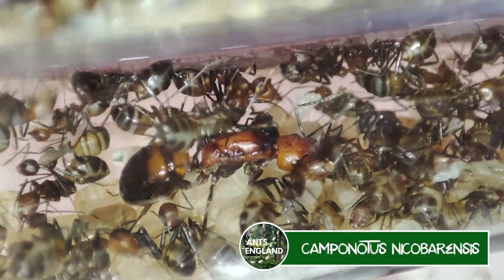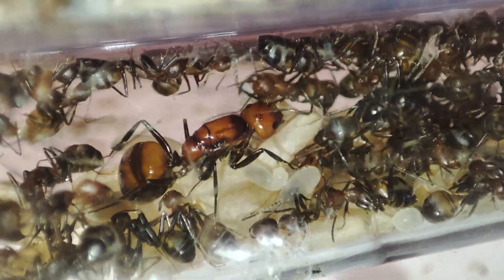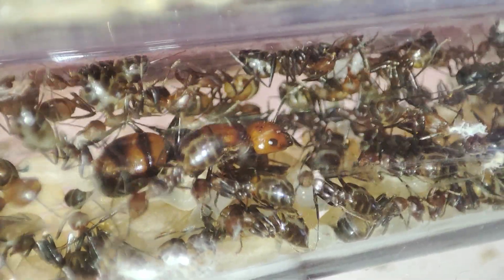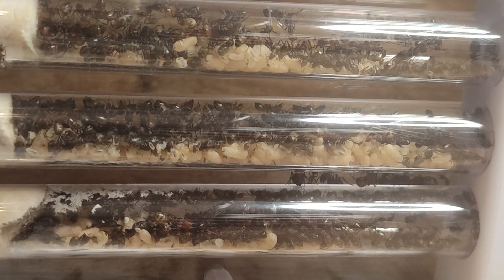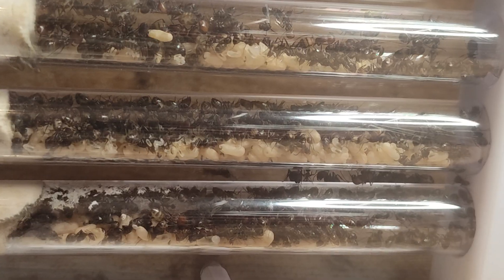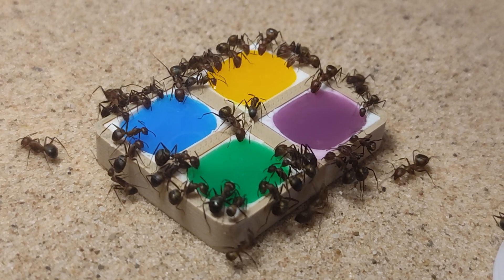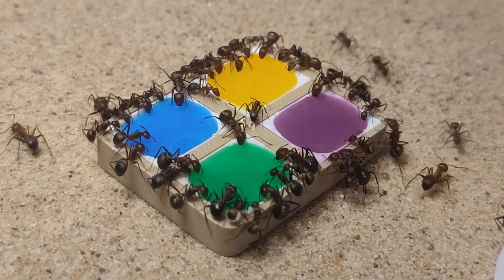Next up, Camponotus nicobarensis. Here is the beautiful queen - she's doing really well at the moment, definitely a population boom on the way. Some of you may remember my first ever nico colony and I loved them so much until they became a total nightmare. They had a couple of big nests, two big outworlds, and a few thousand workers, and it was as if overnight they learned how to chew things. They cut up all the fake plants in their setup and I used to joke that they were my first ever leaf cutters.